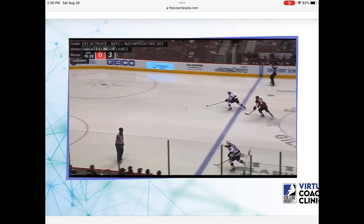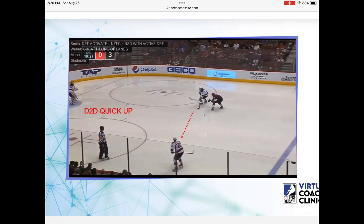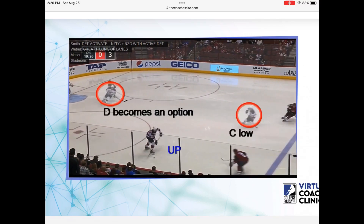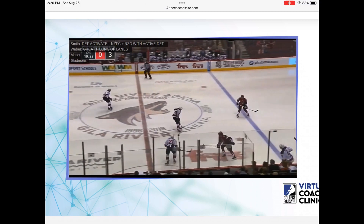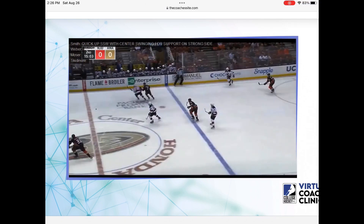Here's a D-to-D. Just try and stop it at the right place. And even though it's a D-to-D, we can still attack. We've got one guy beat. We can go north very quickly. We have the default up the wall and the other guys fill the lane.